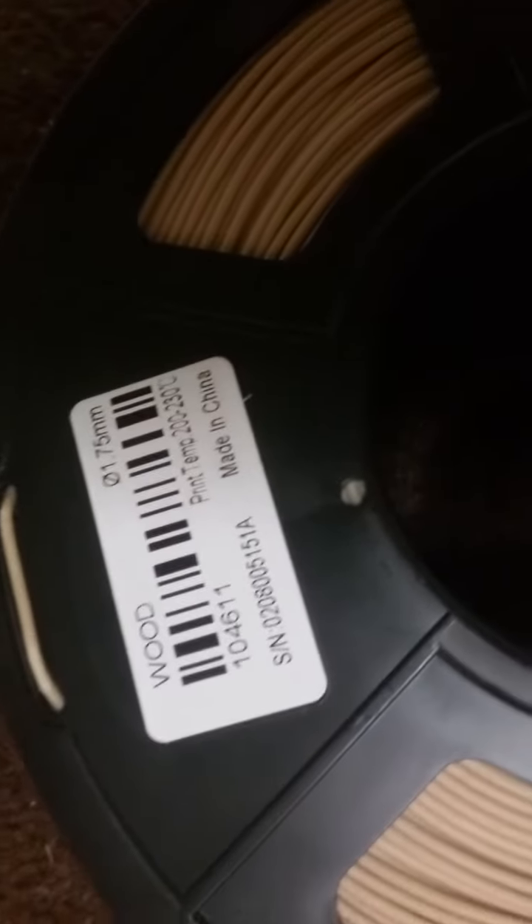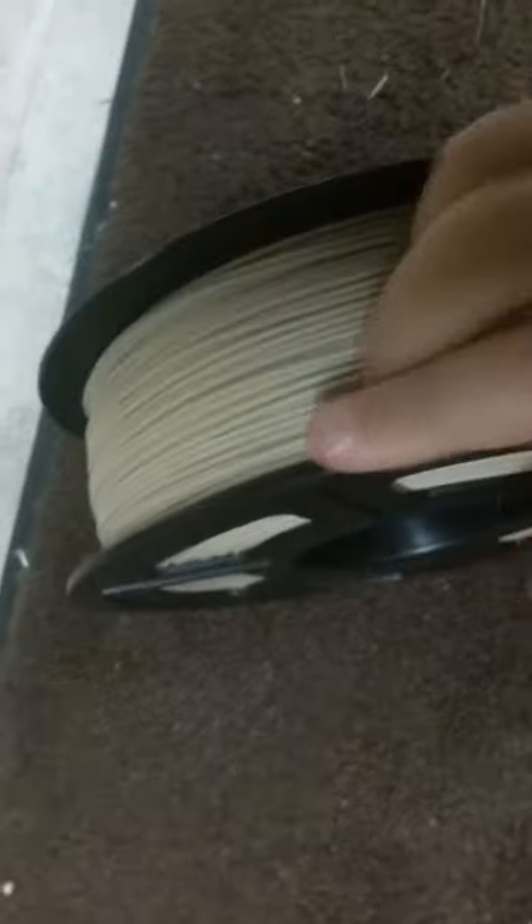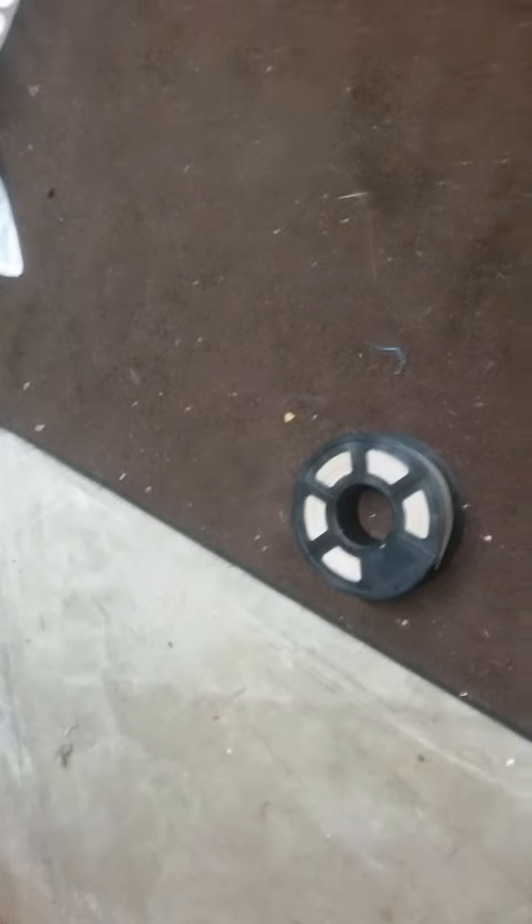The wood filament is 1.75 millimeters and prints at 200 to 230 degrees Celsius. This actually feels like wood! I also have white filament, but it's too big. Hope you enjoyed my video about filament — bye!